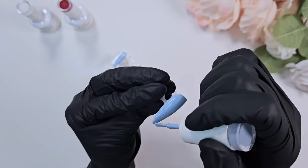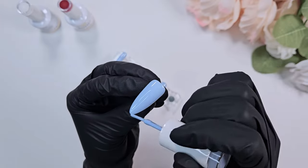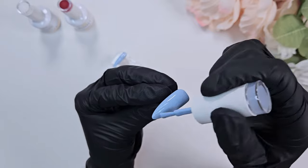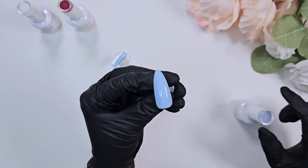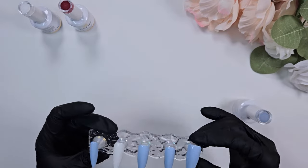The end of the stroke is where you're smoothing out the brush over the nail, so back painting just helps me get really nice, even coverage across the entire nail. And that's the base colors done.